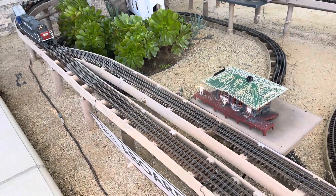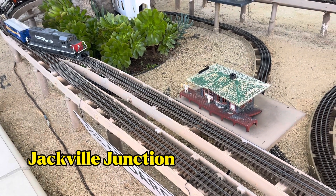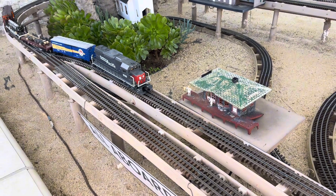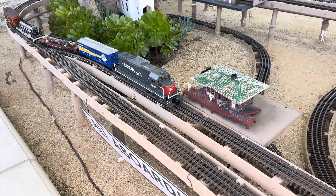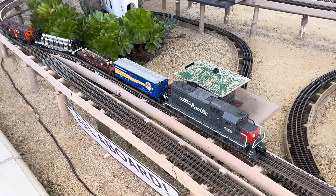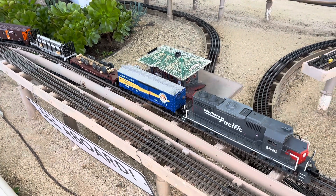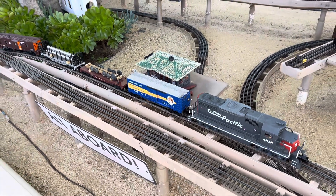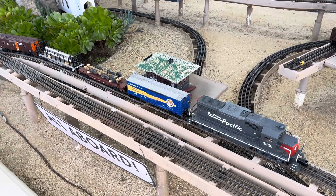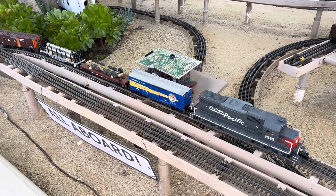All right, pulling into Jackville Junction. Thanks for sticking out to the end today, and stay tuned for more updates coming up soon on the Balding Palms Railroad. Comments are always welcome — hit that subscribe button if you're new to the channel, and leave a comment if you want. I answer everything. Thanks for joining me, and I'll see you next time.